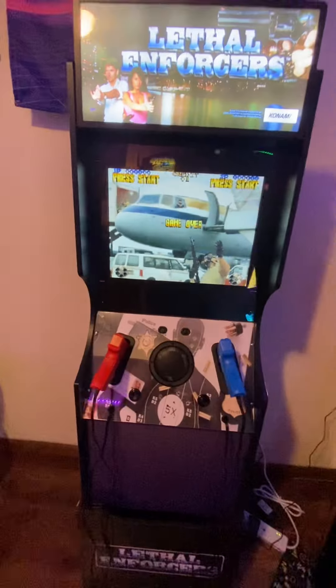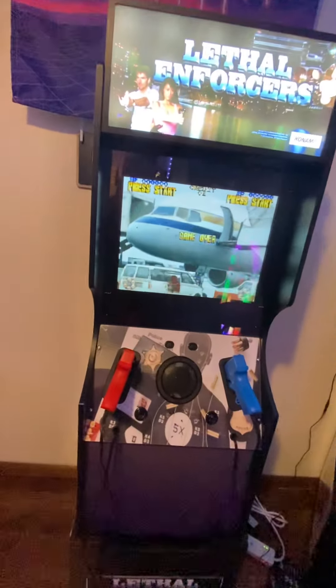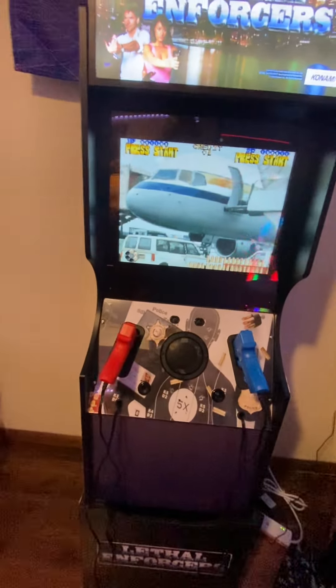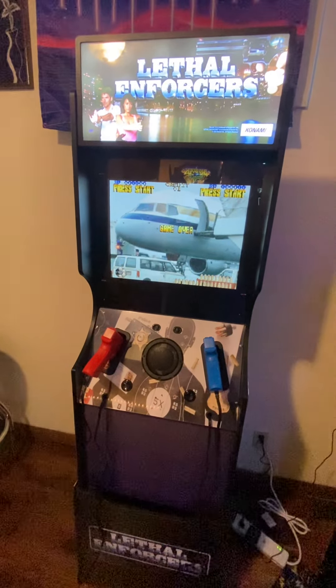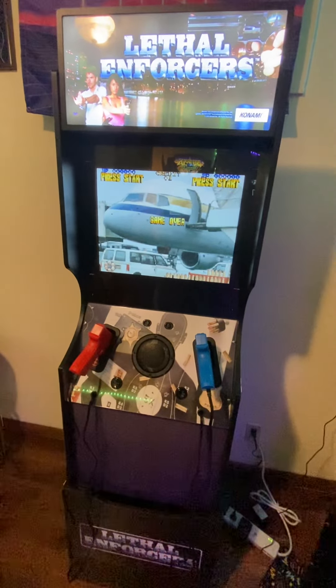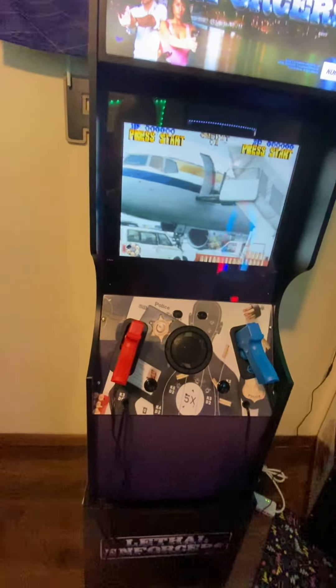The Retro Shooter kit varies based on your selections. This kit with total shipping cost about $300. I would rate it probably 9 out of 10 — it's exactly what I expected, and yes, I would buy it again.